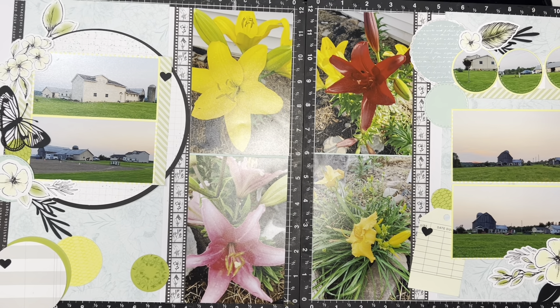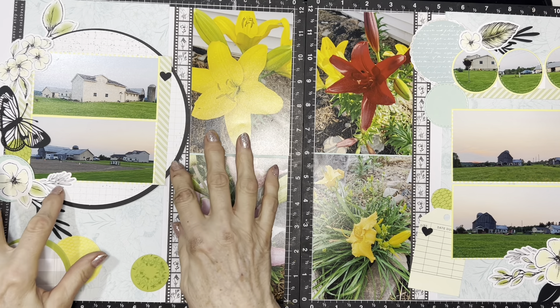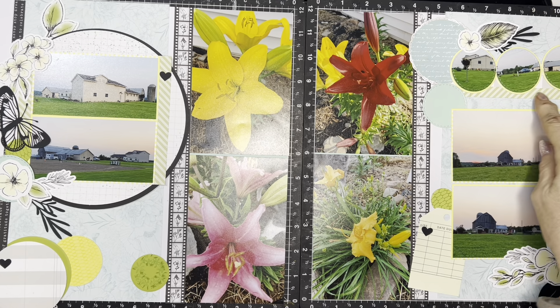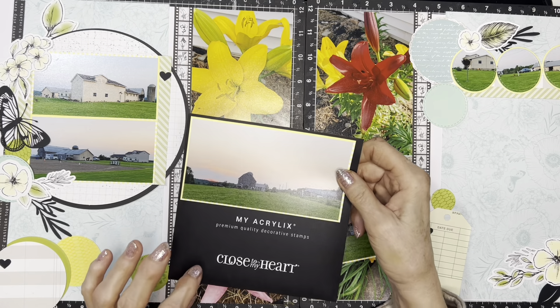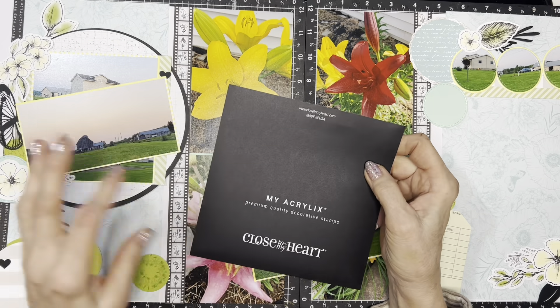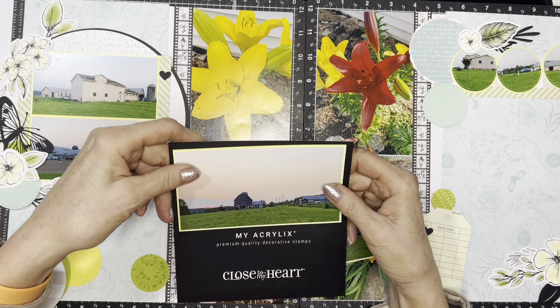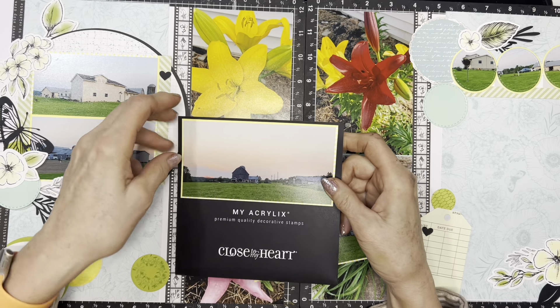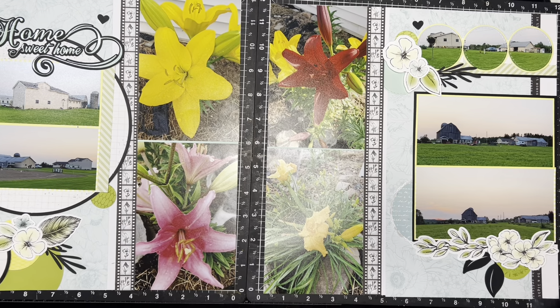I've got everything laid out how I like it and it's really pretty. I'm not sure everything will stay because it's quite busy — I think that's because there are so many photos. I'm almost thinking I might want to mount these on black to bring them to the same attention-getting level as the one on the black circle. A good tip for Close to My Heart makers: the inserts that go with your stamps are really nice black paper that's great for layering, so don't throw those away.